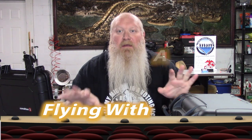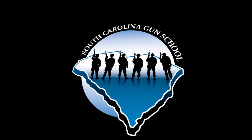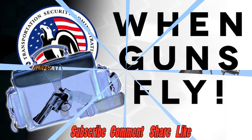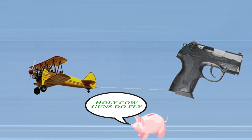What's up everybody? Chris with South Carolina Gun School, and today we're going to be talking about flying with a gun. Yes, you can fly with a gun. Welcome back everybody. Again today we're going to be talking about flying with a gun and what you're going to need to do when you fly with a gun. Yes, if you did not know, you are able to fly with a gun.